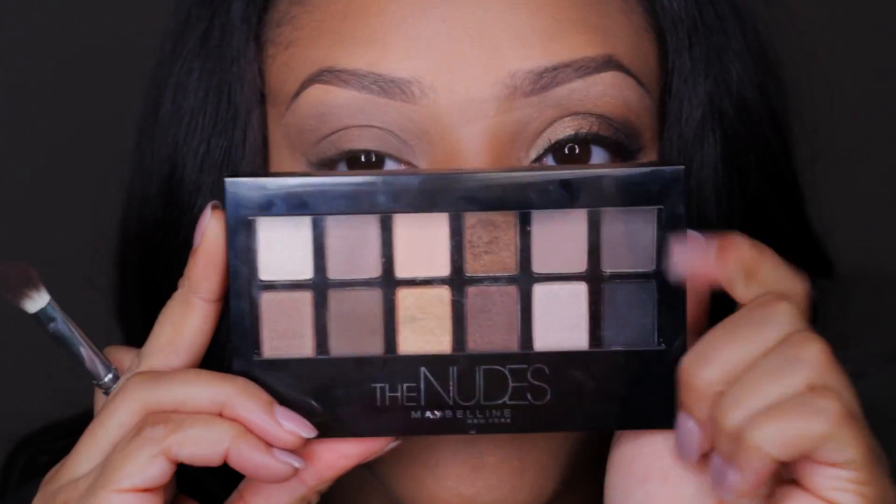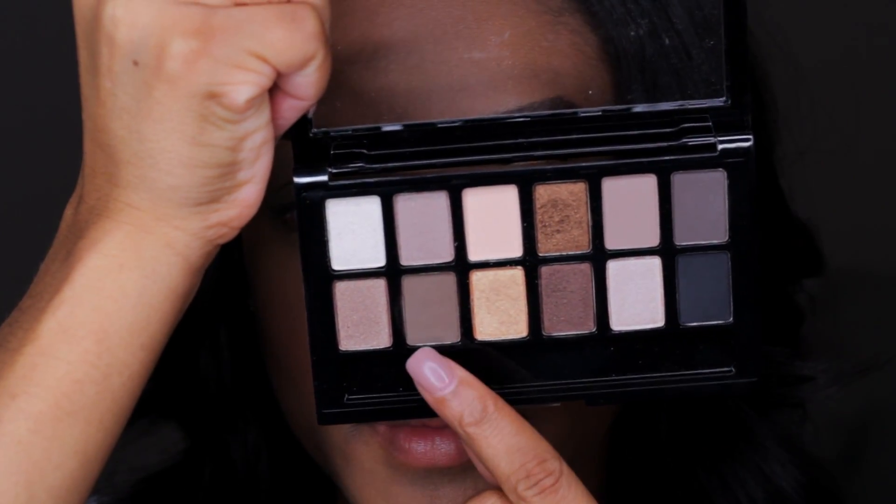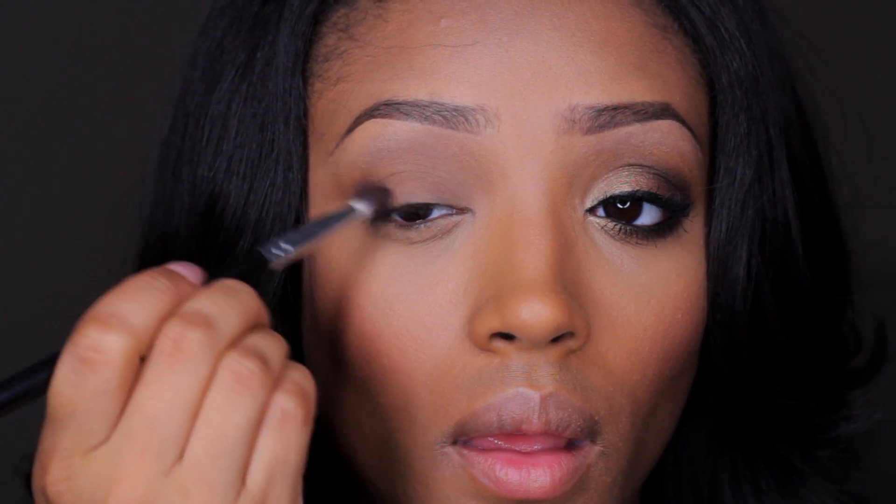any harsh lines that may appear whenever I apply the darker colors. I'm just using a fluffy 217 blending brush. Then going into the Maybelline The Nudes eyeshadow palette, I'm taking this soft matte brown and a tapered blending brush and I'm just going to apply this brown to the outer area of the eye, the outer V, and also blend it into the crease area — this will just give it a more smoky effect.